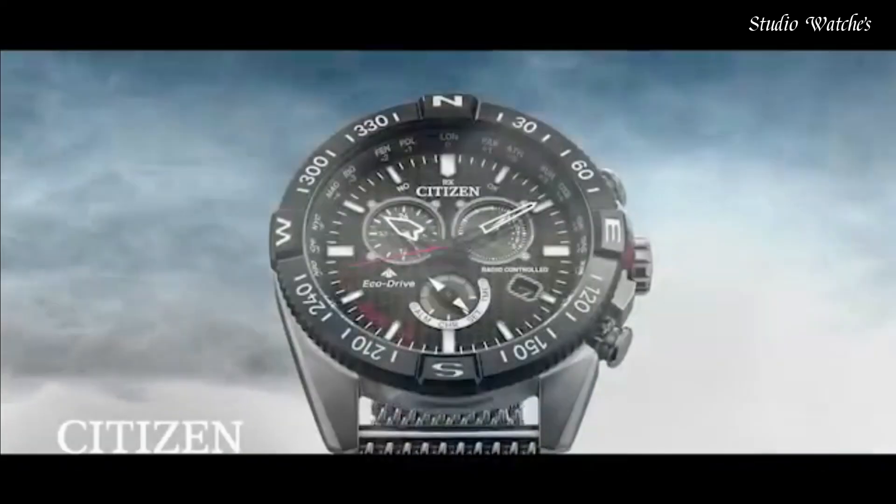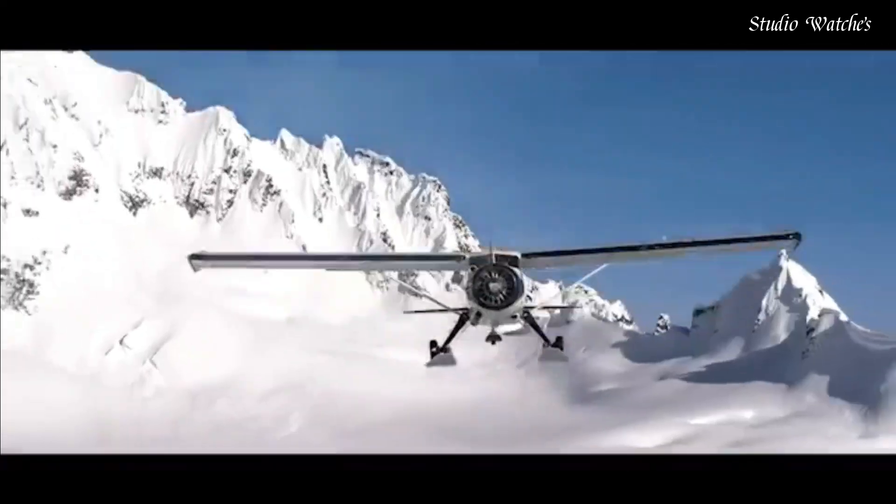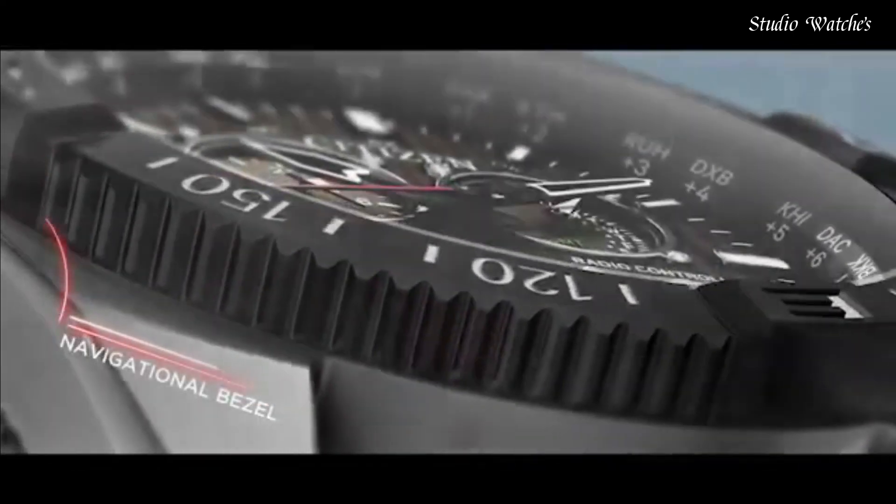Case material: silver-toned stainless steel. Navigational rotating bezel. Water resistance: 200 m.